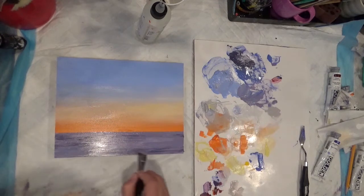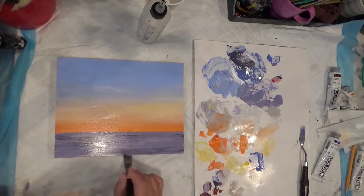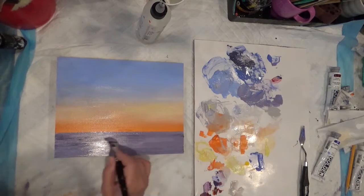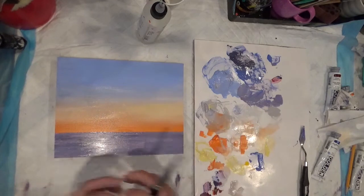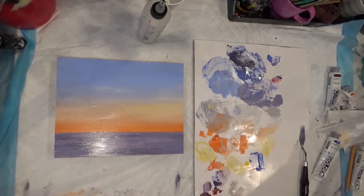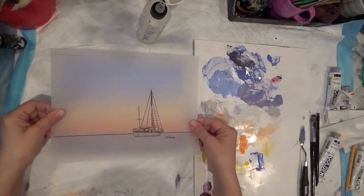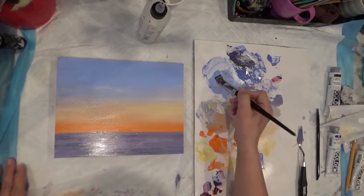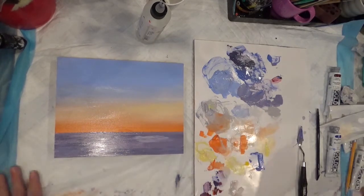So I'm going to go back to the purple that we mixed. You play with these and make it your own, so it doesn't have to be exactly what I have. Mine is not perfect, and this is supposed to be a very easy piece. It's going to make some movement in here, and I want it to be lighter where I'm going to put the sailboat. I want that to be lighter, so let me check — I'm going to put the sailboat right there, so I'm going to make this area lighter. I'm going to take some of that blue with the white and make this area lighter, and I'm going to blend that.